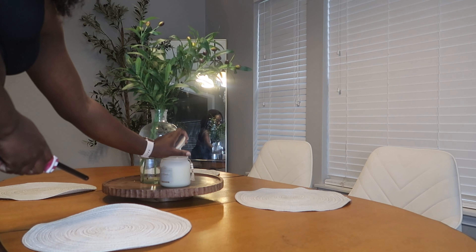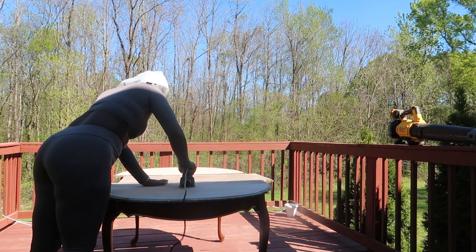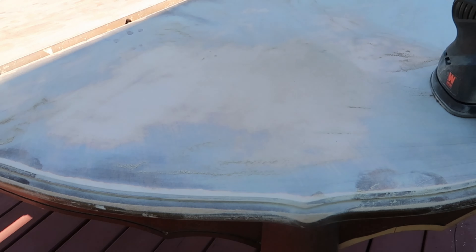So this is a close up of what the chairs look like under the table. I love the color, I love how soft they feel, I love the texture, I just love how simple they are. And they just add the perfect touch to this room.